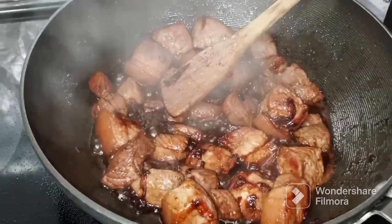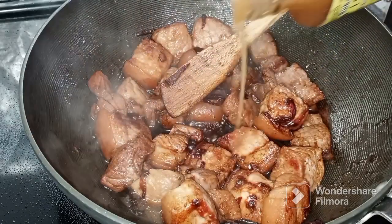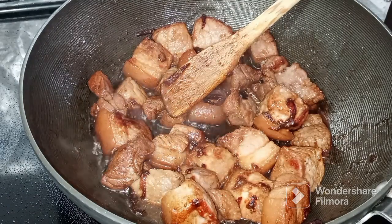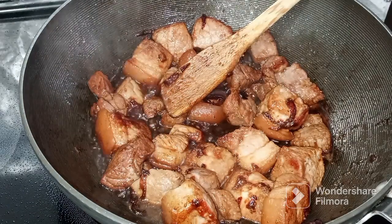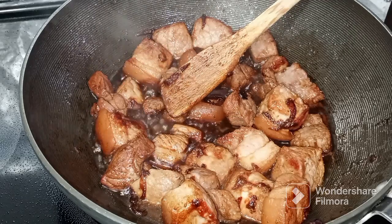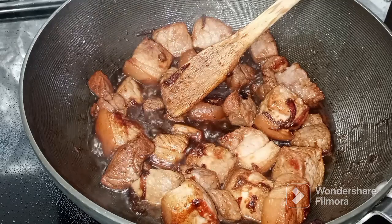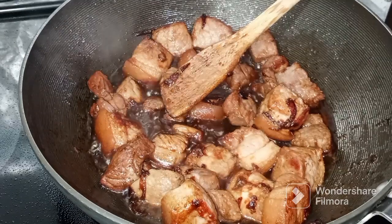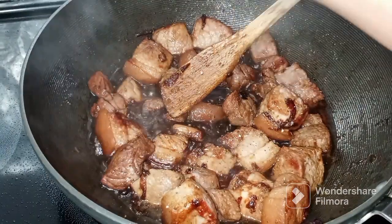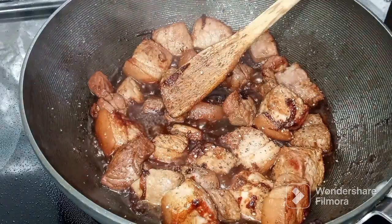Ilagay ang suka — I am using pinakurat which is spicy. Hayaan lang ang suka na kumulo hanggang 5 minutes. Pagkatapos lagyan mo ng paminta.